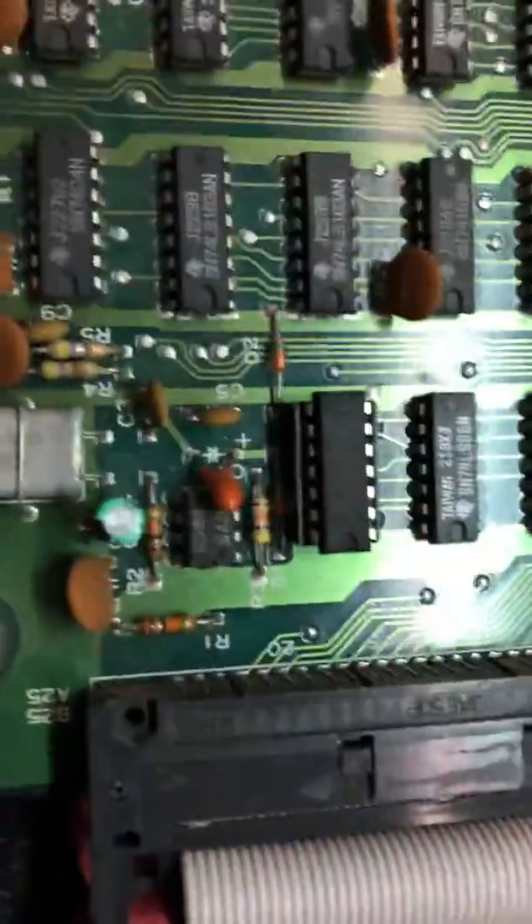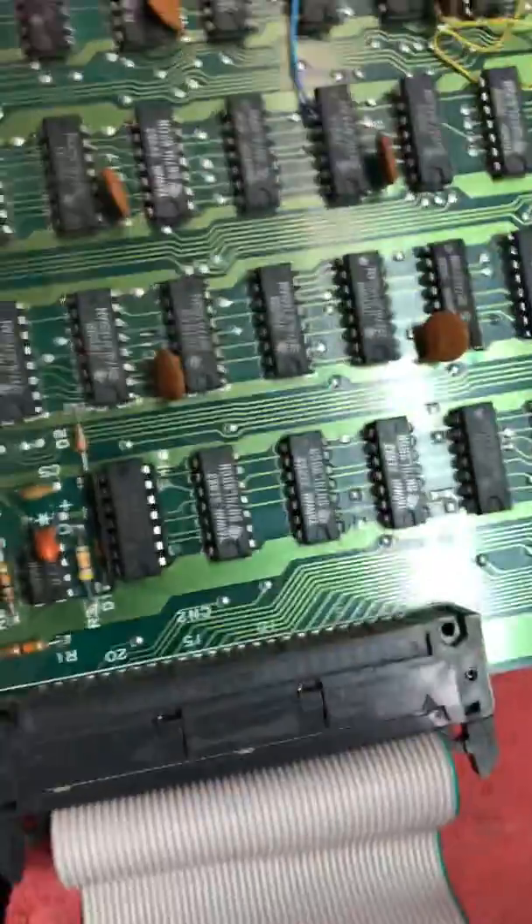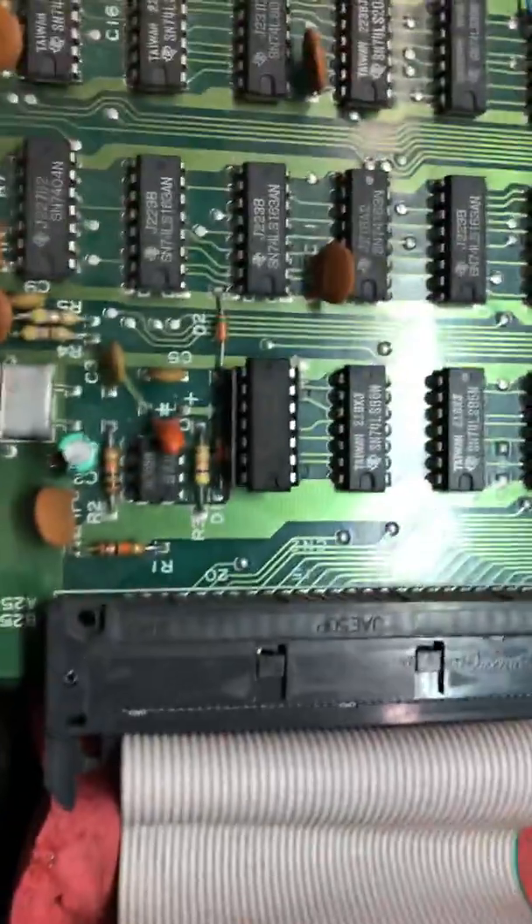Let's go back to this. Like I was saying, you always have to double-check previous repair attempts, no matter how old they are and whether or not they worked.